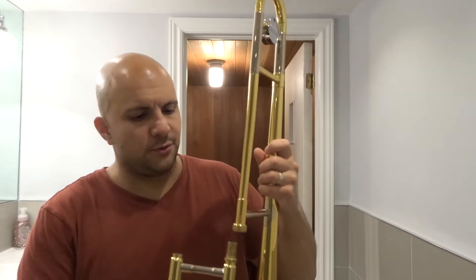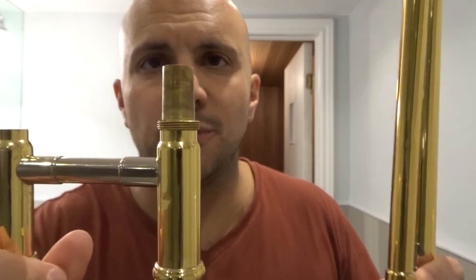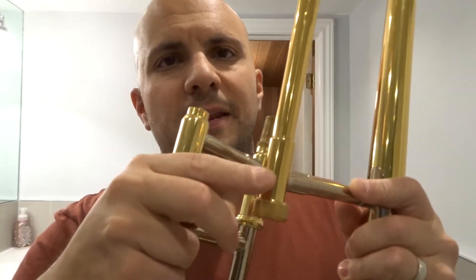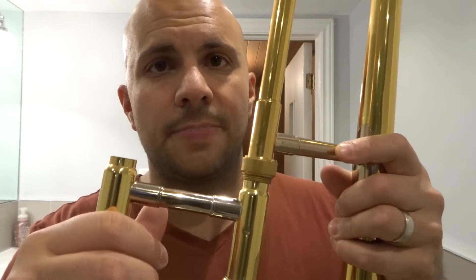Now to assemble a trombone it's really really easy. To assemble it, you want to get those two pieces — the slider with the threaded part and the bell with the spinny piece — and line them up. Take the piece with the threads and essentially place it inside the hole of the spinny piece, right inside this tube over here. Place it in there and make sure it goes in nicely.